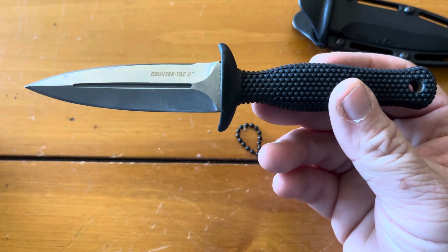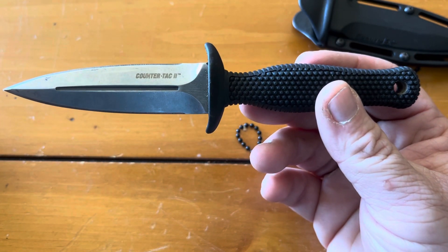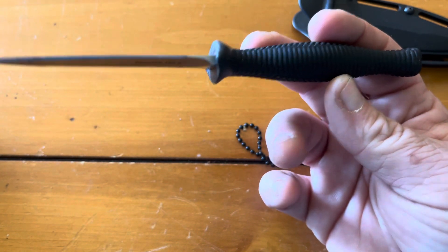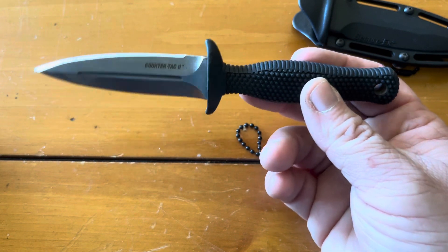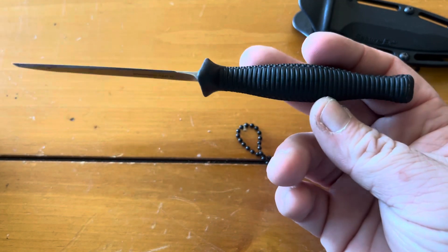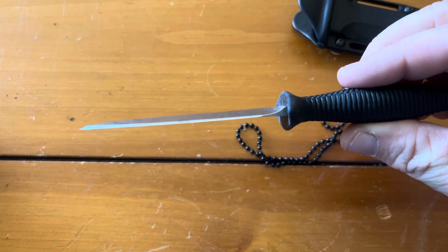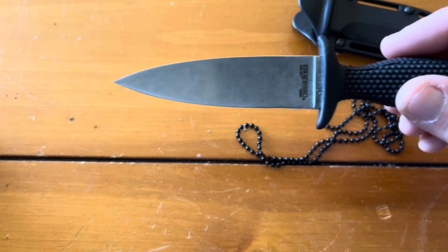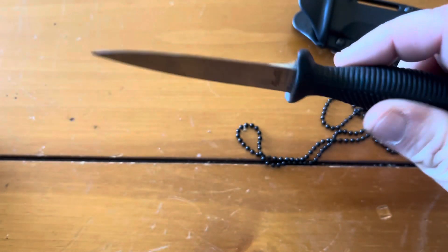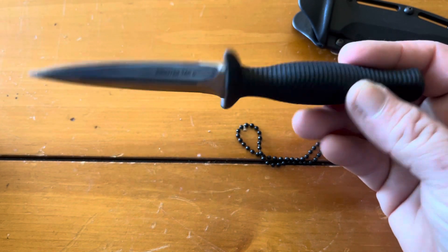The overall length is six and three-quarter inches. It's four millimeters thick, so it's small but kind of stout. It only weighs about 2.1 ounces, so it's really light. If you've got medium-sized hands like me, not super big, it fits really nicely.